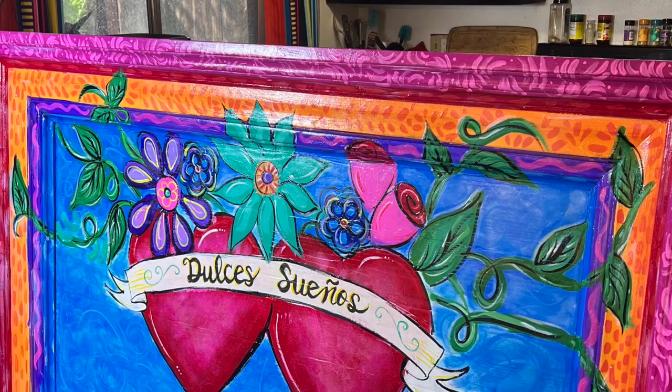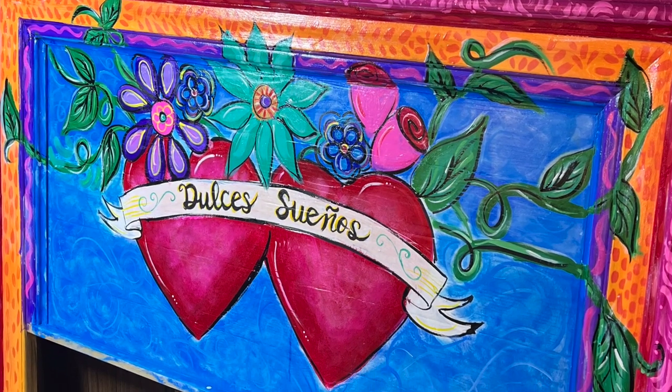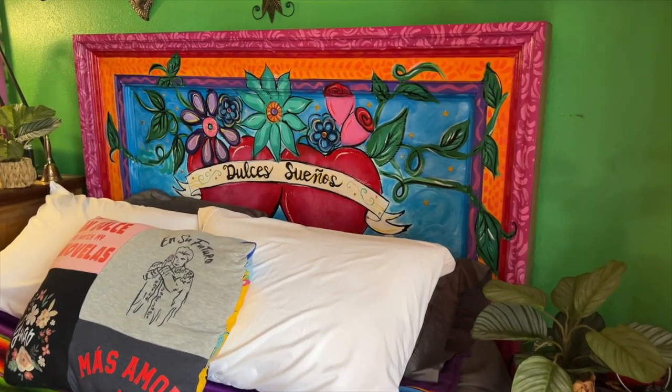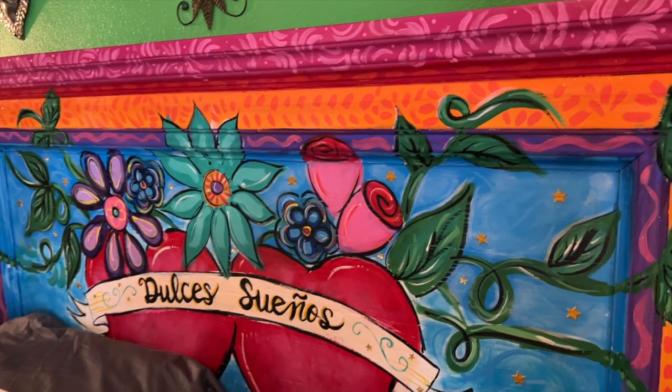Here is the end result. I love how it turned out. I applied two layers of a water-based glossy varnish — Mod Podge — and let it set overnight to air out, and then we assembled the bed. I love how this turned out.